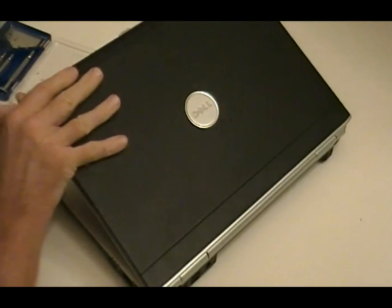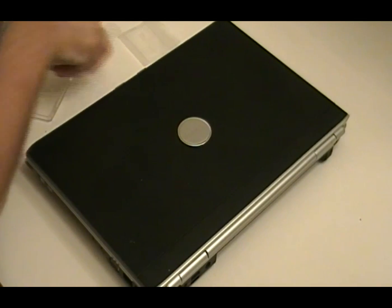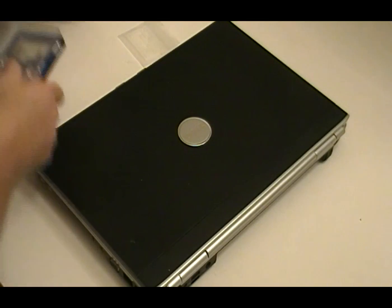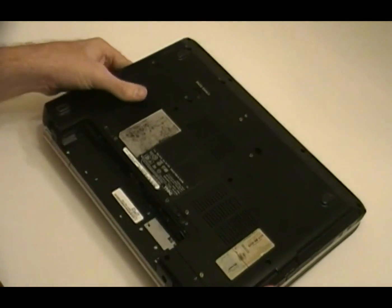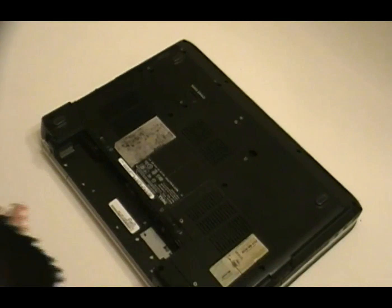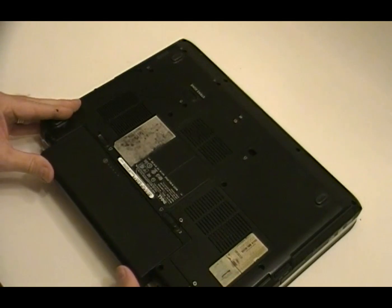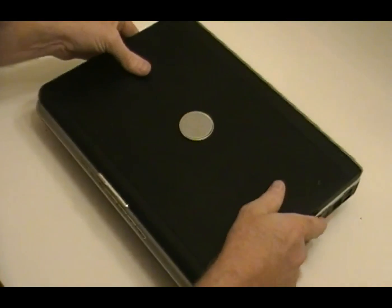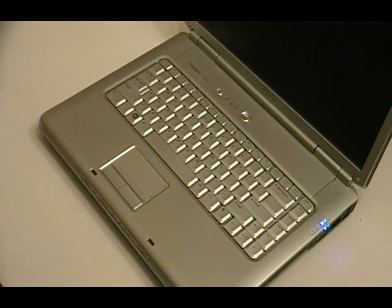Now that that's all snug, you can close it back up. Pull it back in there. I'm going to give her a whirl — cross your fingers.